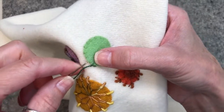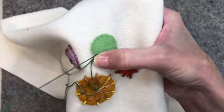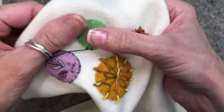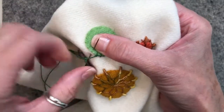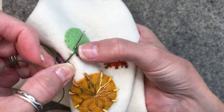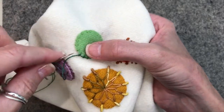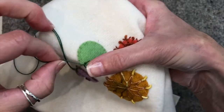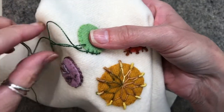So let's do it again. I'm going to take a bite in the background and in my wool applique and wrap it around and pull it through. I'll do this a few more times for you. And I'm going to wrap it around and pull it through.